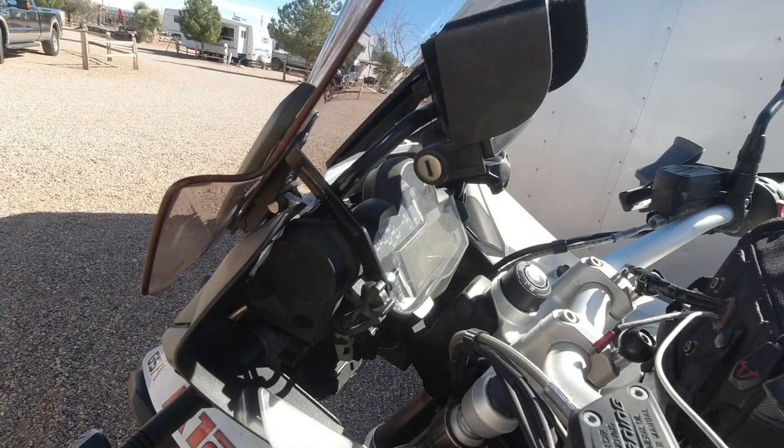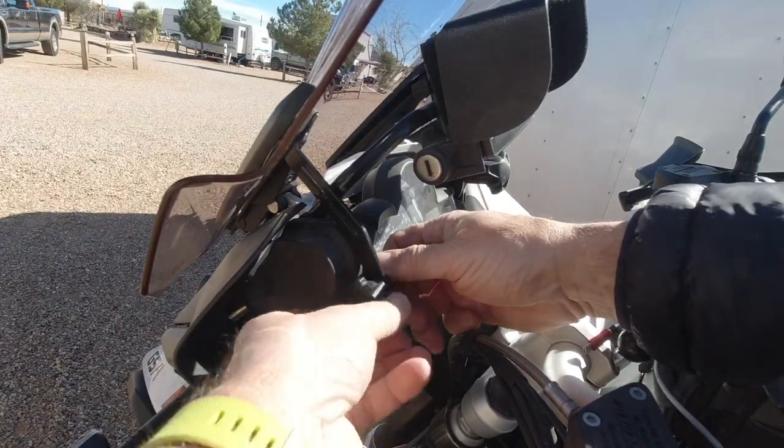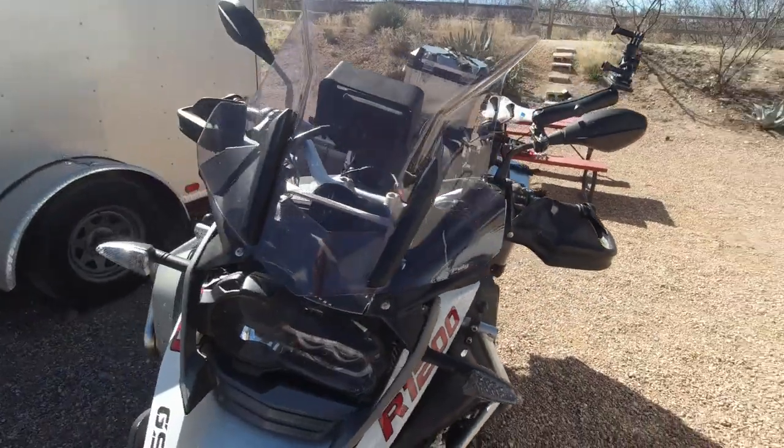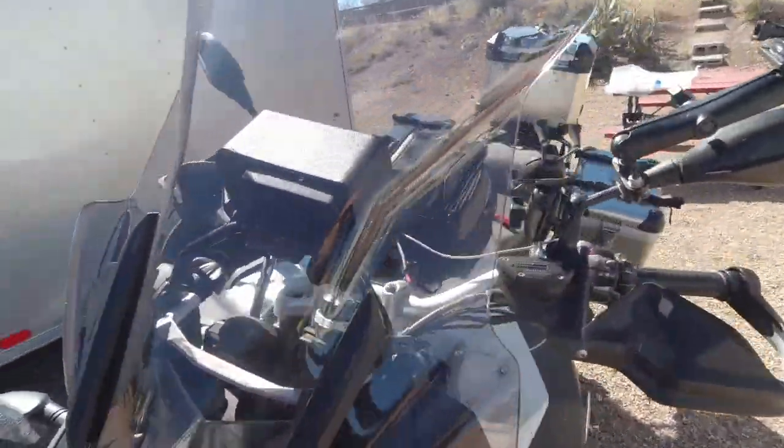Being in the down position it's as high as the other one is in the up position, so I'll start with that and see how that seems. Windshield replaced - easy peasy. That took about 10 minutes, 15 minutes max.